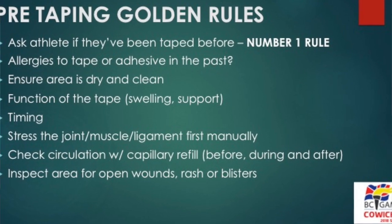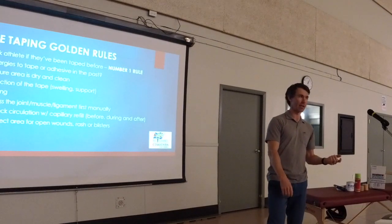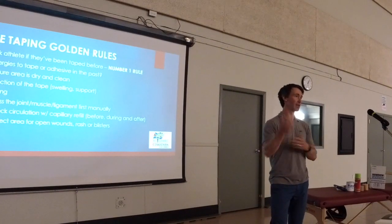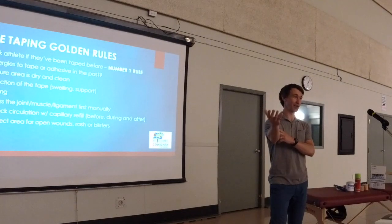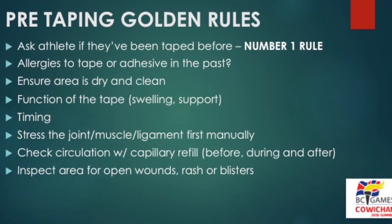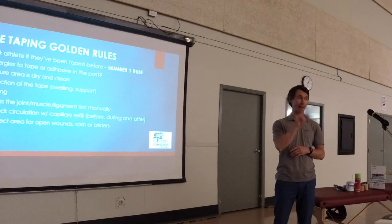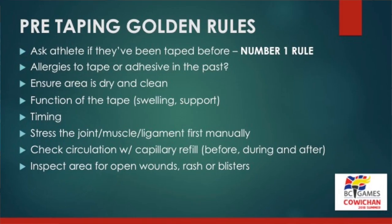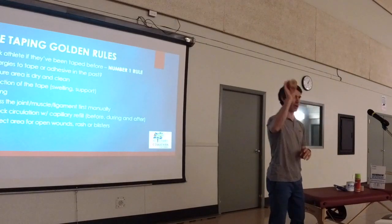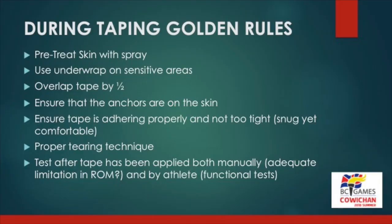Check the joint, muscle, and ligament manually first — just do a quick little check. Know exactly what you're going to be taping for. If someone rolled their ankle in, check where that painful range is and tape away from that. Same with the elbow example — find where the pain is, bring it back, and that's where you're going to tape it. Check circulation and capillary refill: fingernails, pulses, before, during, and after — make sure you haven't cut off circulation. Inspect the area for any open wounds, rash, or blisters, because if they have those, you'll want to put on pre-wrap to protect the skin and still get your tape job done.